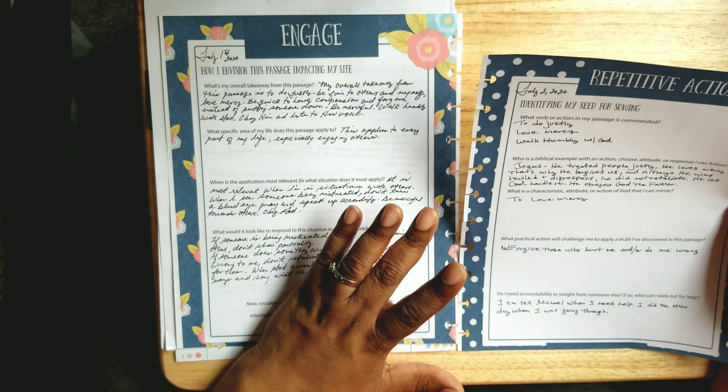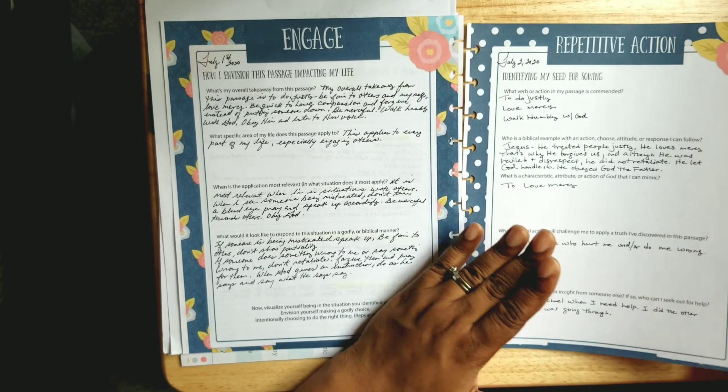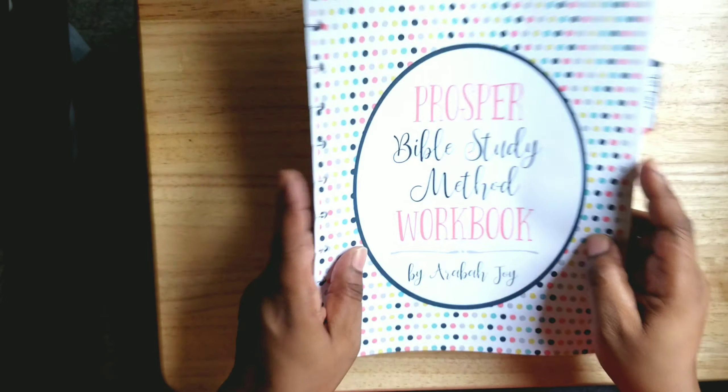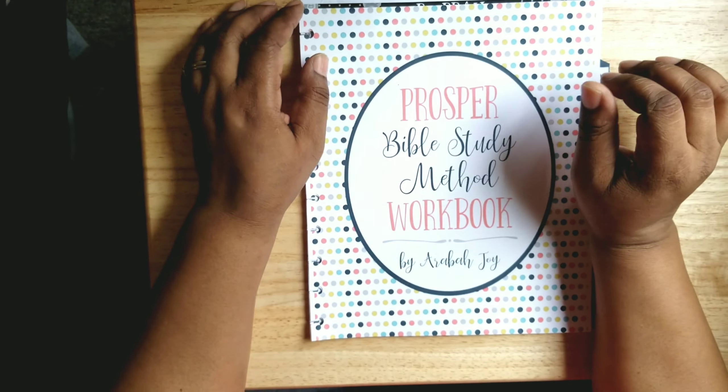Once I finished the verse mapping, I went on to Ponder — writing out information based on the pointers for five ways to meditate on scripture. Then Engage: 'How I envisioned this passage impacting my life.' I wrote out my thoughts, being prayerful throughout. Last but not least, Repetitive Action — identify my seed for sowing — what is the thing you're going to live out based on what you've studied, because studying is for living.